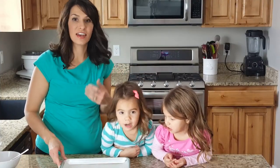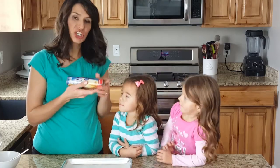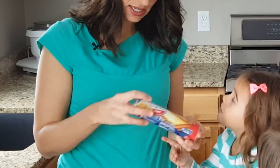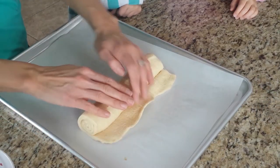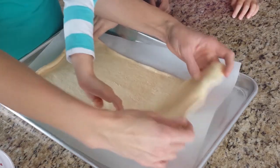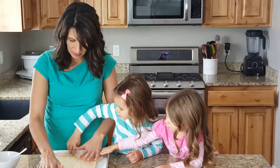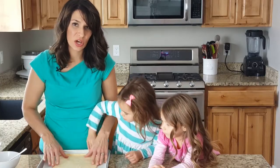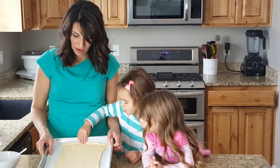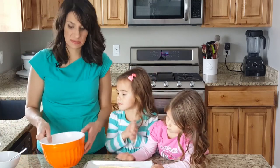We're gonna start on another type of danish using a sheet of crescent rolls. Instead of having little triangles, it's gonna be a long sheet, so you want to carefully unwrap it. On this one I used parchment paper — you could even just do it right on the pan, because we're gonna cut and you're not supposed to cut on those silicone pads because it might cut through and ruin it. So we have it open like this.